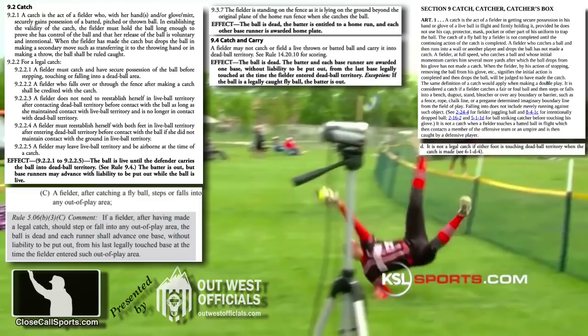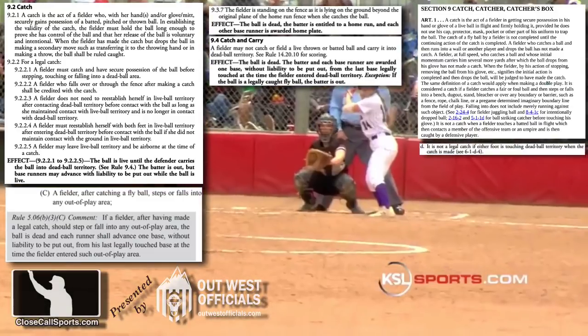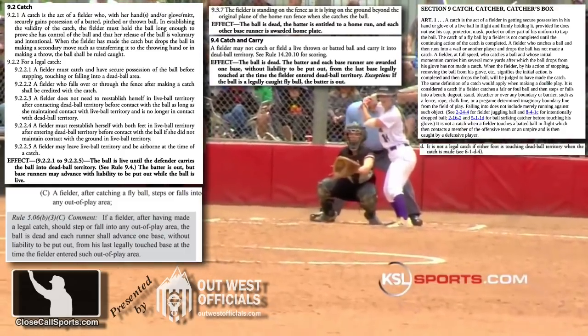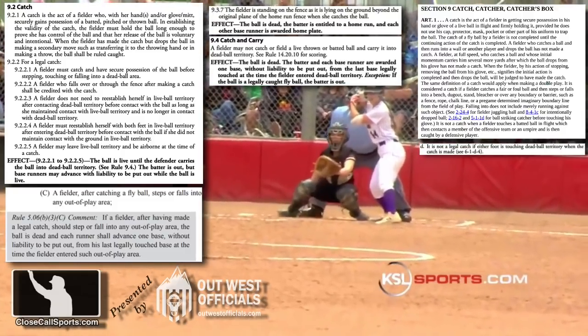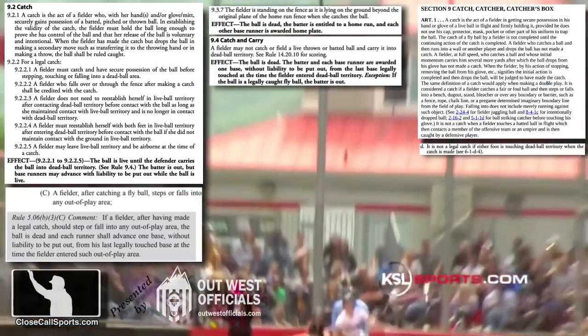In other words, the establishment of the catch must occur prior to body contact with dead ball territory, and the catch must be maintained throughout the impact between body and the ground. That's what makes the call easy in theory, but potentially tricky in actuality — establishing whether they're bobbling it or not.